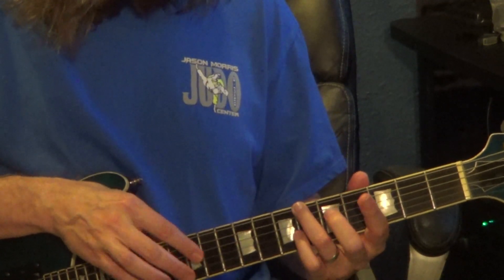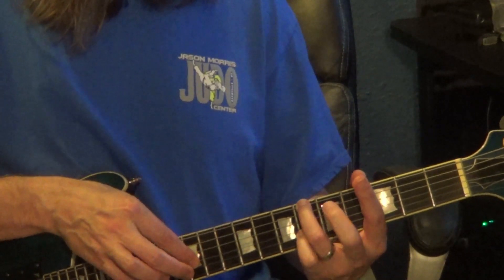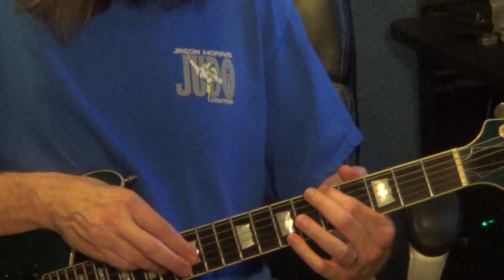Next measure: right hand 12th fret, 3rd string, to 14 on the 3rd string, while the left hand goes 6th fret, 6th string, to the 5th fret, 5th string, to the 5th fret, 6th string.